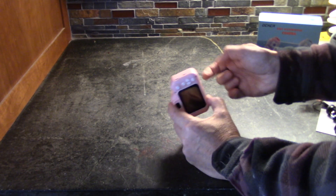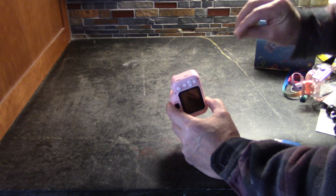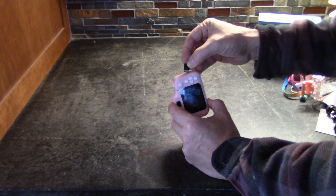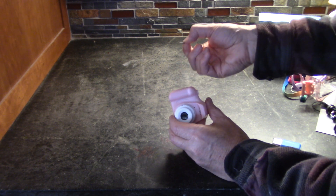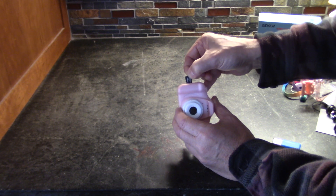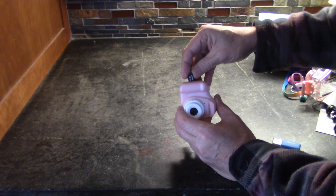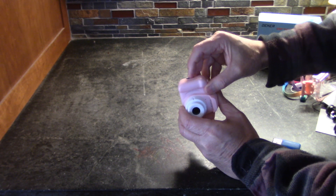To insert the micro SD card, there's only one way it will go. The contacts face the back, so if you think of it as the front of the SD card matching the front of the camera, you just slide it down and give it a little click until you hear that click.